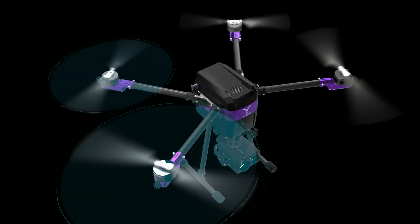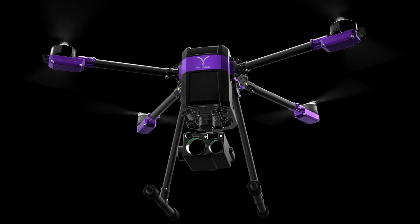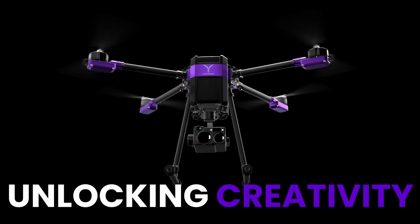Two large arms, two small — this layout isn't just aesthetic, it's about flexibility. It frees developers from traditional design limits, speeding up prototyping, encouraging modular thinking, and unlocking creativity.